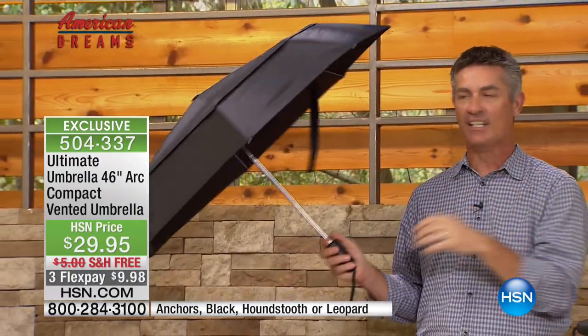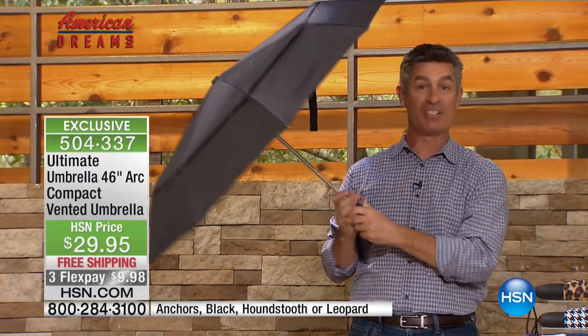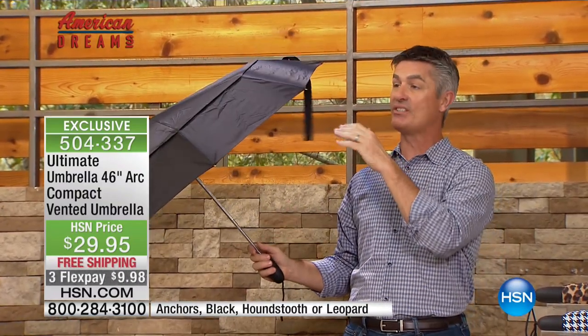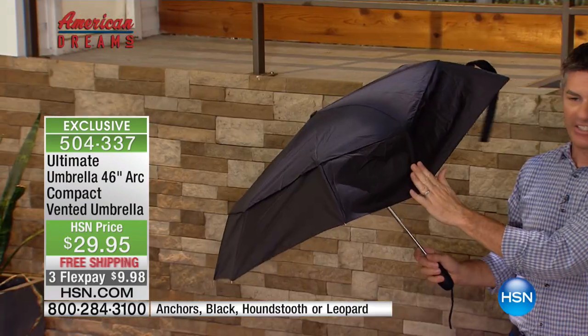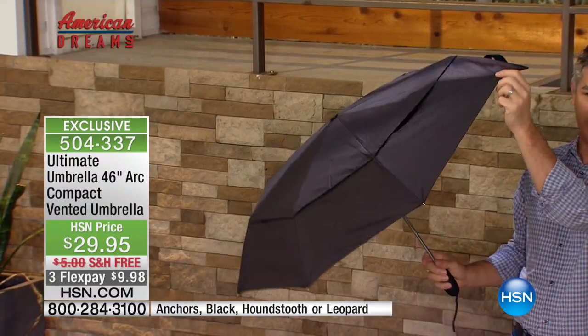That's what Ultimate Umbrella set out to do — to create the best umbrella you've ever had. You've had umbrellas that end up in that junk drawer because they're just not of any good quality, or you only get to use them once. This umbrella, and all of our Ultimate umbrellas, has been developed and tested to sustain high winds by having this vented technology. It's lightweight and we can use it in those high winds because we have fiberglass and aluminum — so again, it bends, it doesn't break.